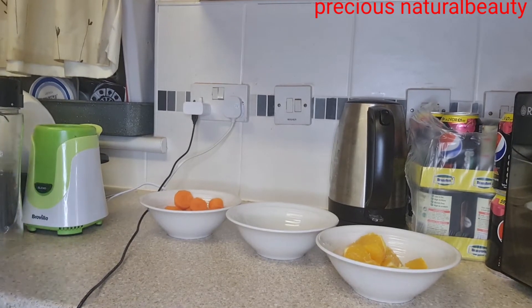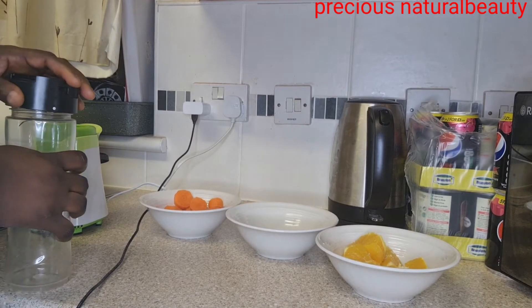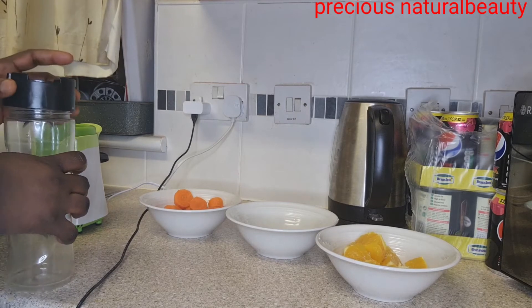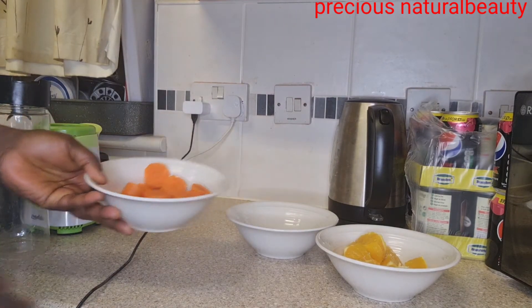Hey beautiful people, welcome back to my channel! Today we'll be making a healthy drink for glowing skin. We have just three ingredients: carrots, ginger, and orange.